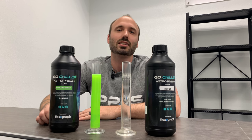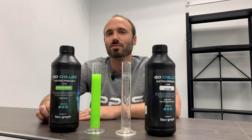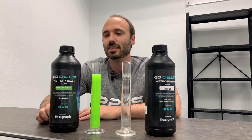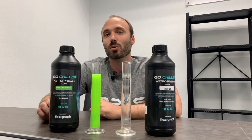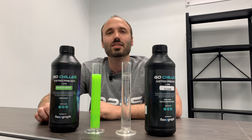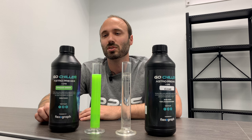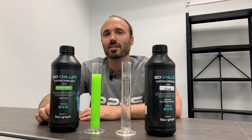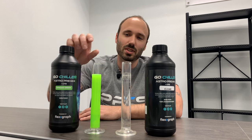Today we're going to introduce a new brand we added to our inventory — that's the Flexograph Go Chiller line of fluids. Before we get into the details, I'll tell a little about how we got turned on to it. Daniel Cannon at Singularity uses this fluid in all of his builds and has high praises for the brand, so we decided to give it a try.